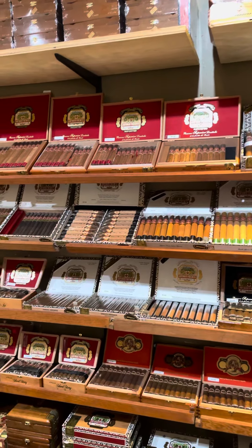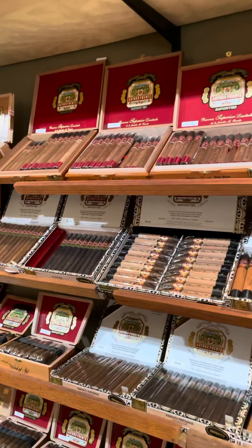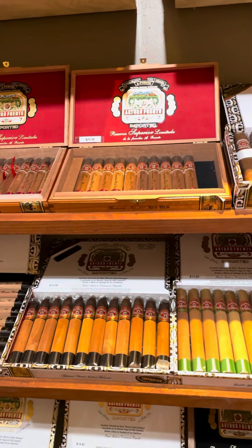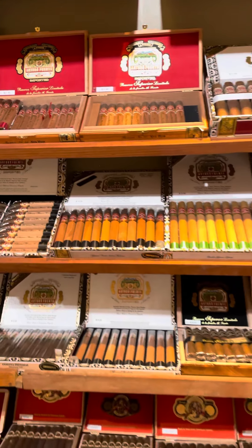Obviously with some of these I don't have filler boxes. With all the holiday releases, you're not going to get a lot of the same vitola, so you just have to move through them and replace with another option.